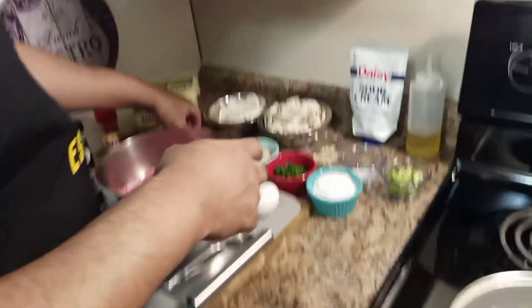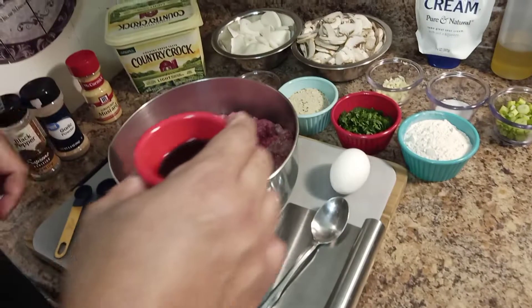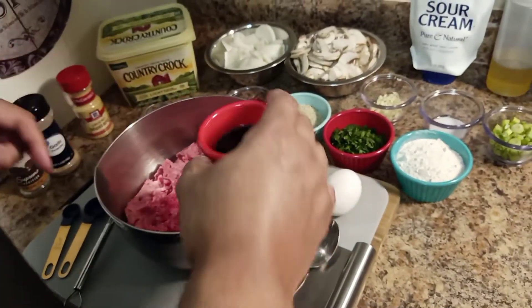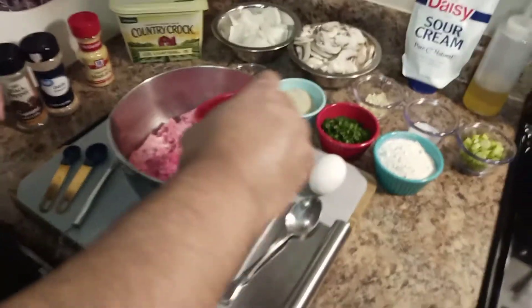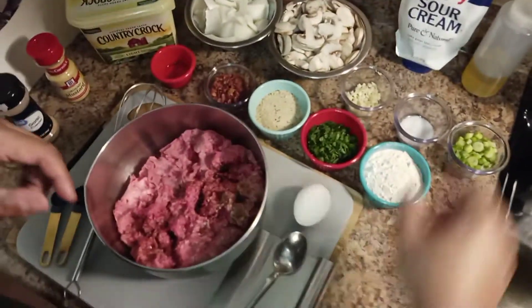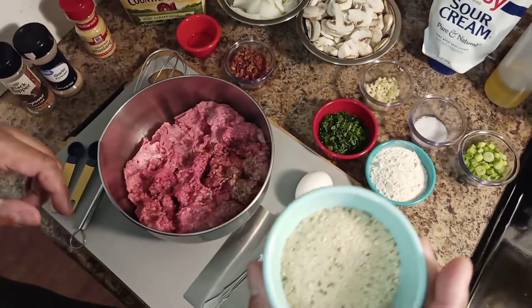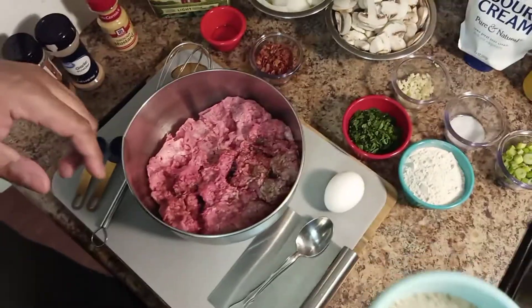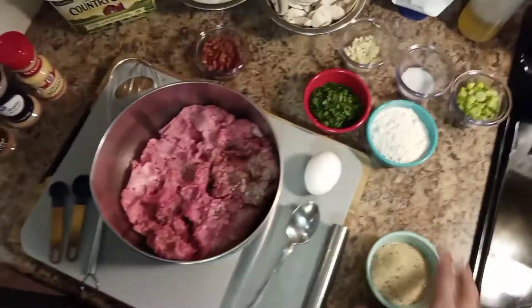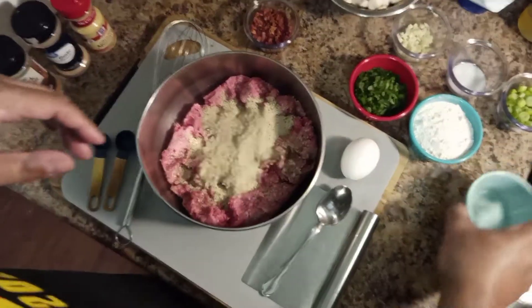Today we're going to start with doing the meat. I have two pounds of ground meat. I'm going to take two tablespoons of Worcestershire sauce and pour that in there. Then one fourth cup of breadcrumbs — put that all in there.